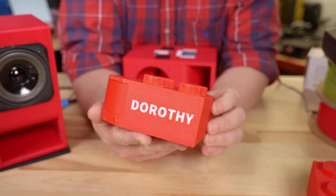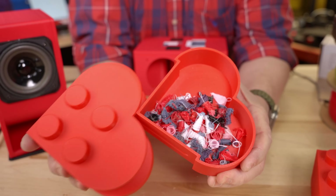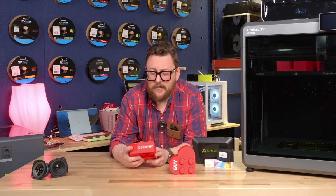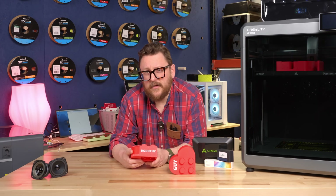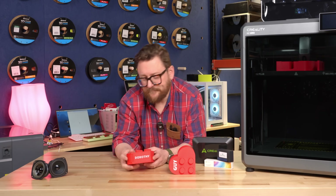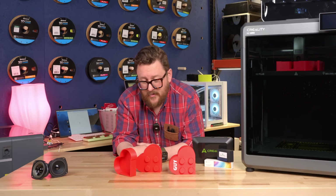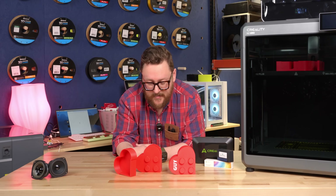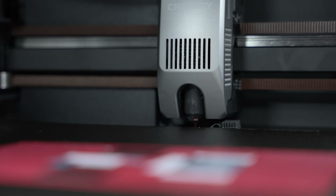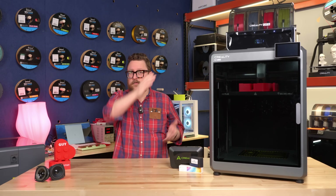For the second print I tried to reduce the time by having it produce fewer color switches. The way I did that was by printing it face down. To get Dorothy — my other buddy's name — on there, it only had to do maybe two or three color switches versus all of the others. This was the very second print and also came out great. No issues there — pretty happy with it right out of the box.